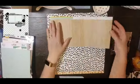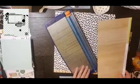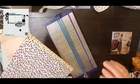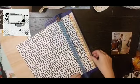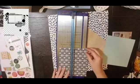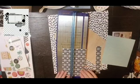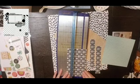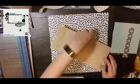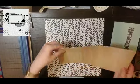Hey everyone, it's Crystal with Pineapple Papers. Welcome back to the Crafty Maven Getaway. I'm here with a sketch from Laura Whitaker, and I'm using the sketch in addition to the mood board which I posted at the very beginning of this video. The sketch is fairly simple and easy to follow along with.